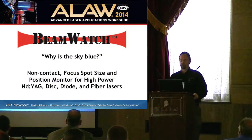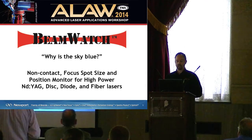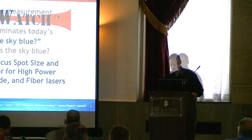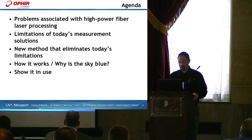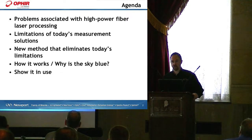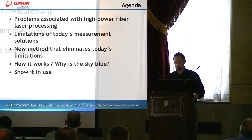We'll certainly delve into that topic here momentarily, but primarily what we'll be talking about is a new method of non-contact focus spot size and position monitoring for high-powered YAG fiber and diode lasers. This afternoon, we'll talk about problems associated with high-power fiber laser processing, limitations of today's measurement solutions, a new method that eliminates today's limitations, how it works, why the sky is blue and how that relates to laser measurements, and then I'll show you how it performs.